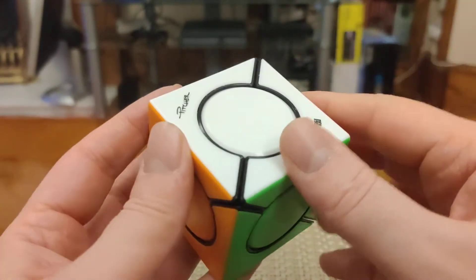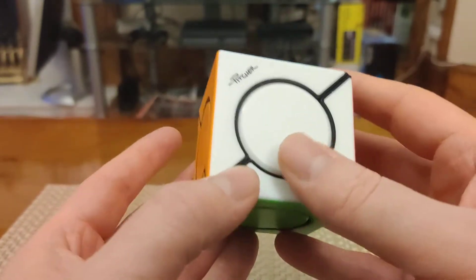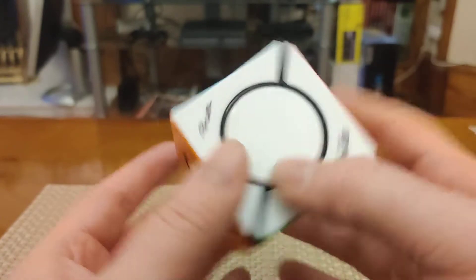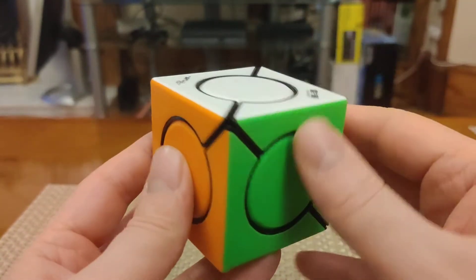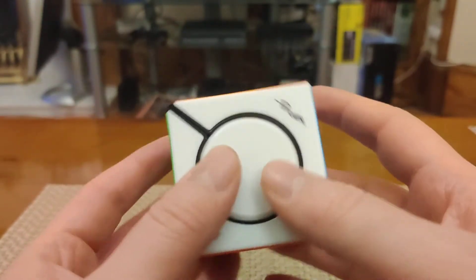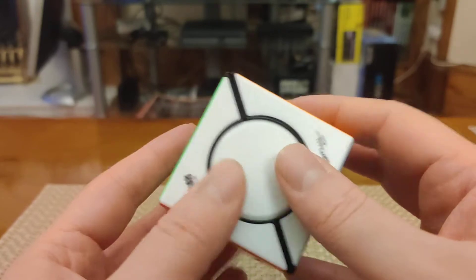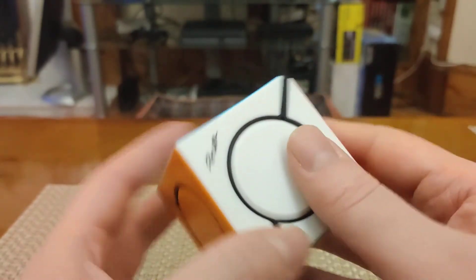As I'll explain, I think it's good not just for beginner solvers but for experienced solvers too — it's got some really nice properties to it. This is the Six-Spot Cube made by Qi — you can see their logo here — and it was designed by David Pitcher, whose signature you can see here. David Pitcher is a really talented puzzle designer; I'll put a link to his YouTube channel in the description, I highly recommend checking it out.